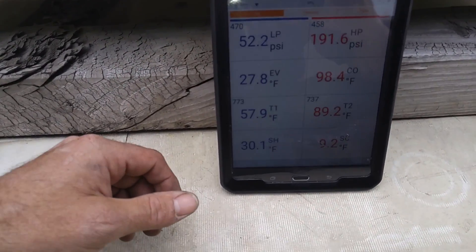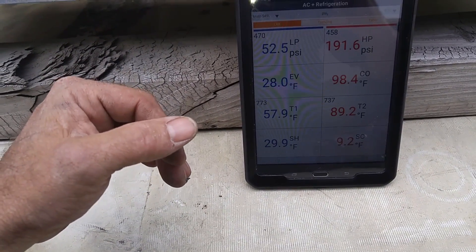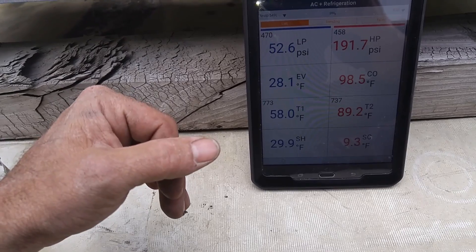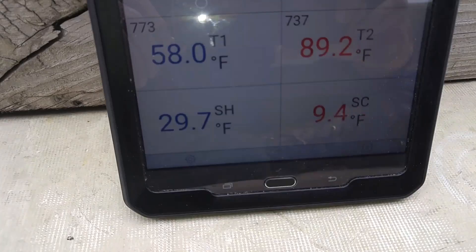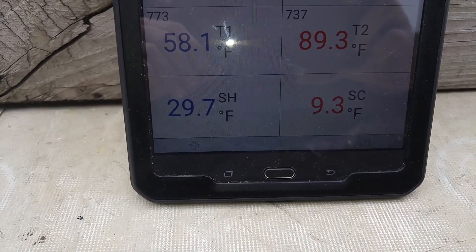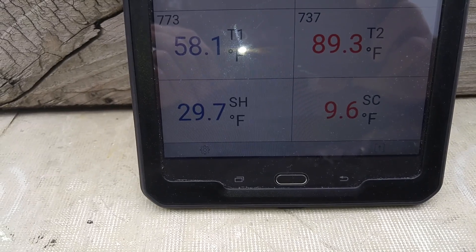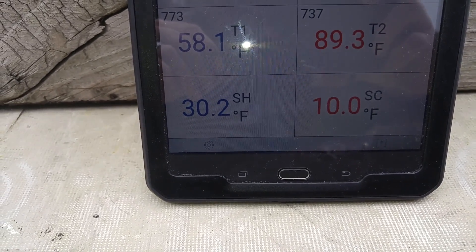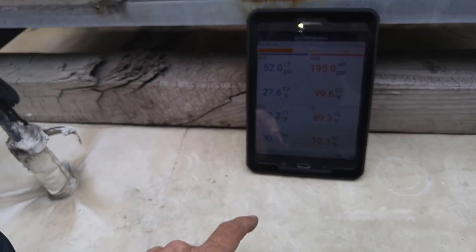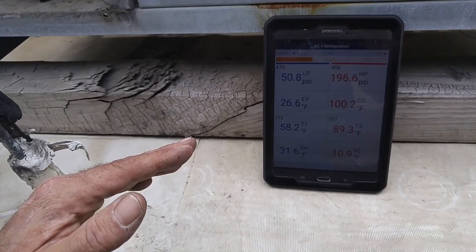So I'm having — and I made sure my bulb was insulated — and I'm still getting big fluctuations. It's not as bad as it was before, but I mean, the box is at temperature. I shouldn't be fluctuating that much superheat.